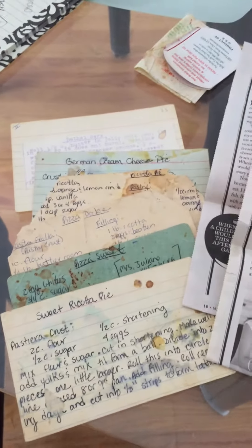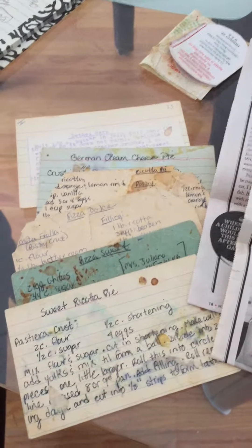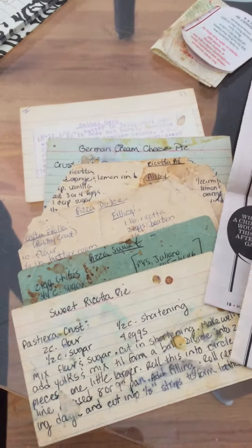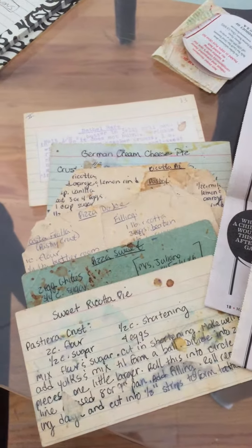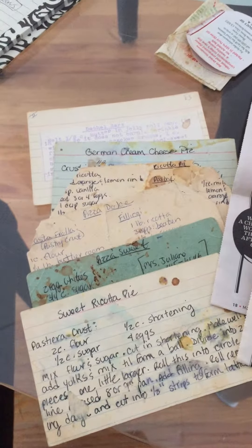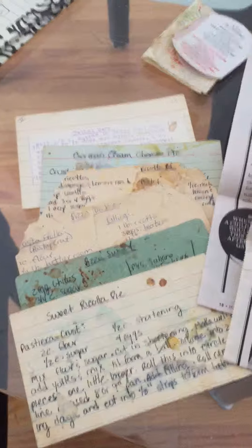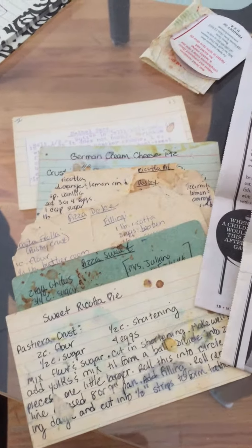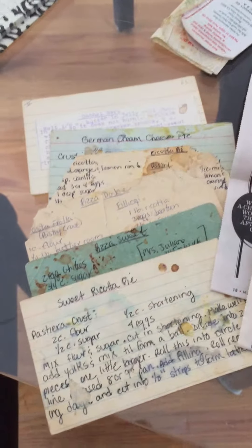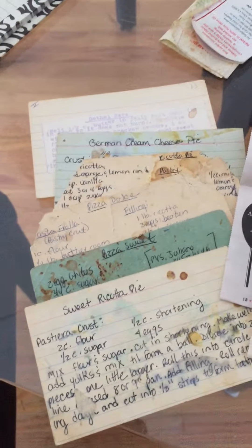Hi, good morning. Mama Sama here. I spoke on one of my previous videos about caring for my elderly parents. They live with my husband and I now. I always have been a stay-at-home mom. I worked from home while raising my sons, and I'm still home because I love it, and now I'm taking care of my parents.